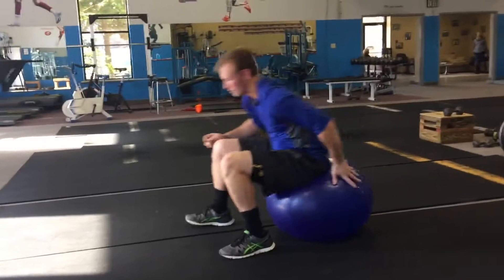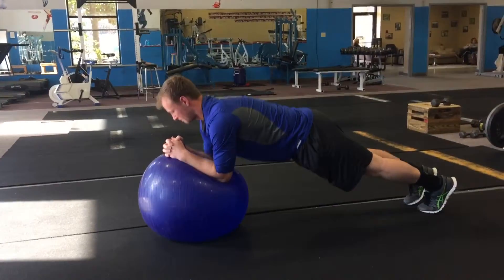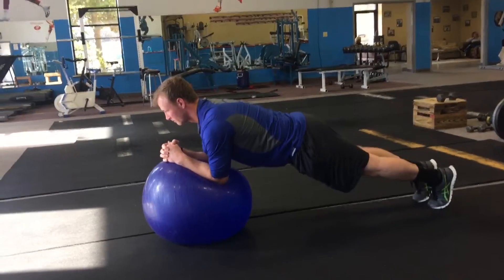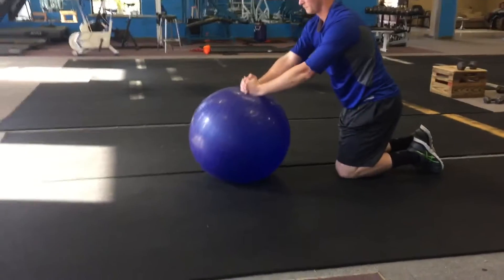After that, we'll do planks — normal plank position on the ball. Body has to be straight, it has straight lines. Tripp does an excellent job of keeping that body straight. You can do the same thing: 30 seconds, 45 seconds, whatever you want.